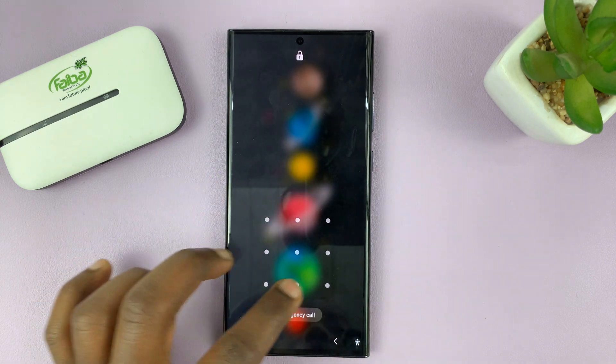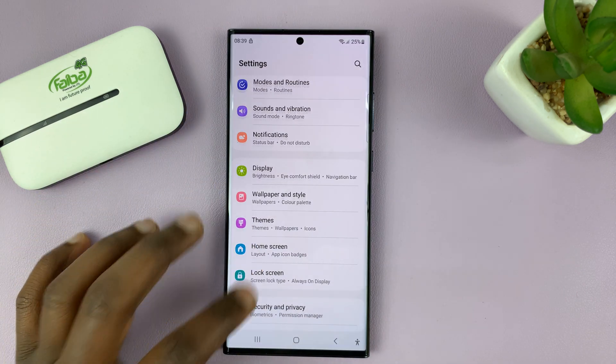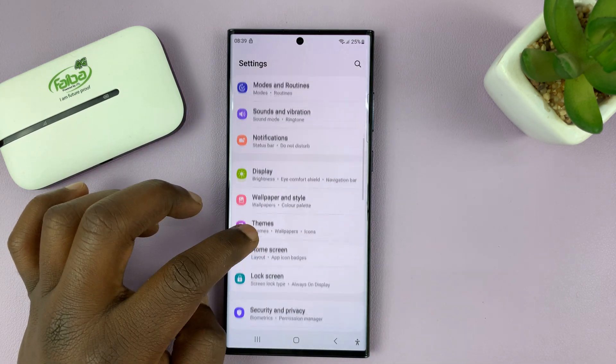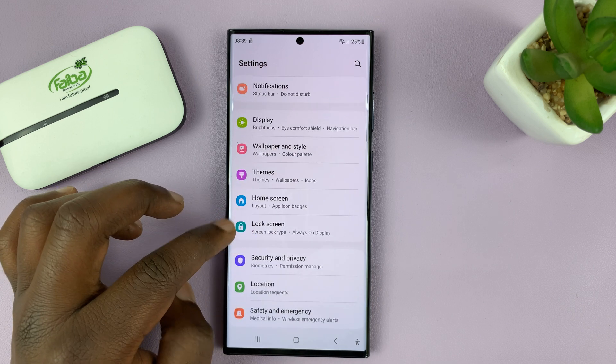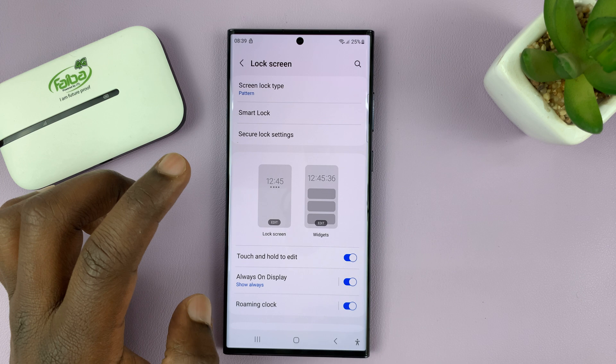To do that, unlock your phone and then go to Settings. On the main Settings page, scroll down to Lock Screen, tap on that, and then go to the Lock Screen Editor by tapping on that.